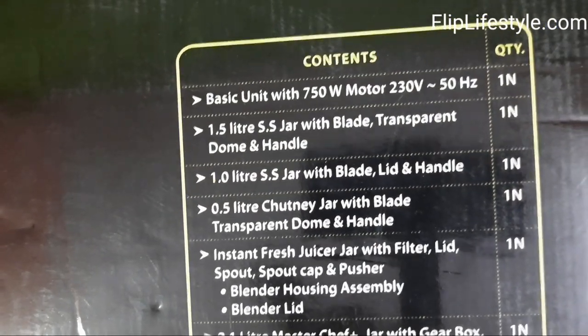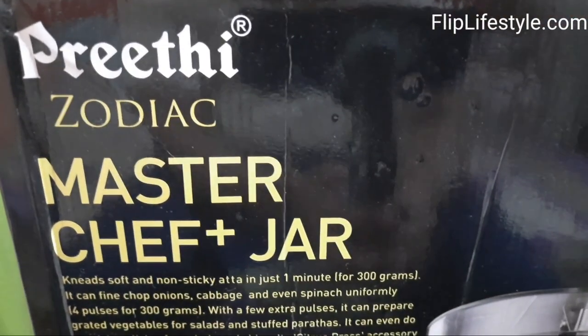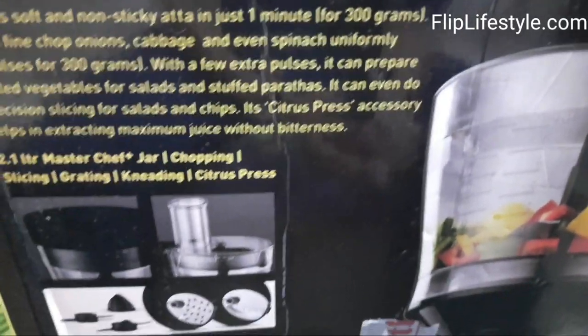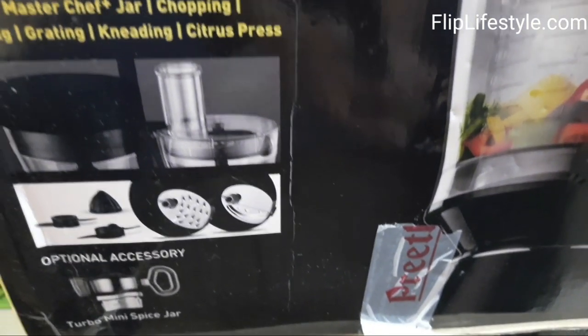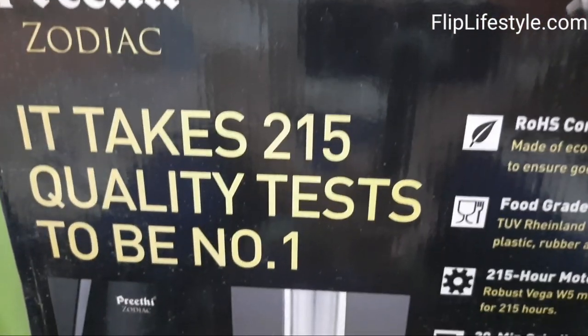There are a lot of contents in this package. As we can see, it has an MRP of rupees 9,455, though you will get a decent discount if you check out the link in the description below. It comes with a five-year motor warranty, two-year product guarantee, and lifelong free service.